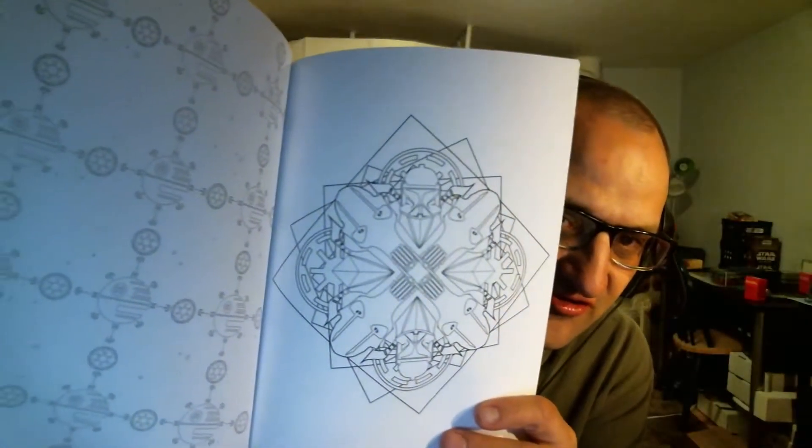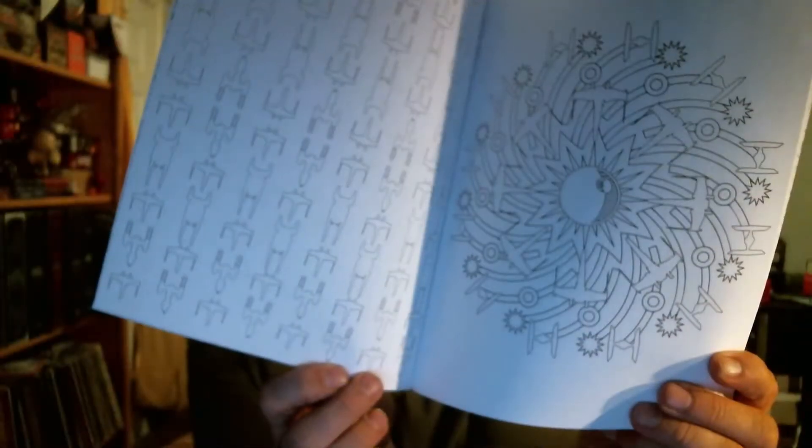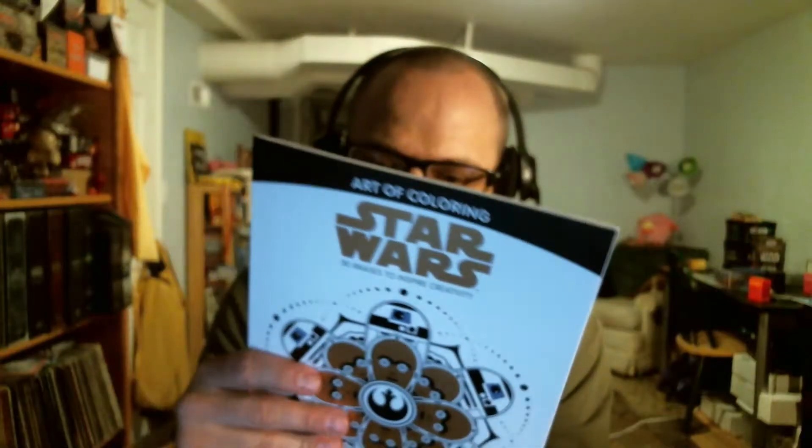So there's Princess Leia there. Empire logo, some Death Stars, some C-3POs. Here's a Death Star with some X-Wings surrounding it — X-Wings and TIE Fighters — like a really cool design there. So that's Art of Coloring, a Star Wars coloring book. So the colored pencils go with that.